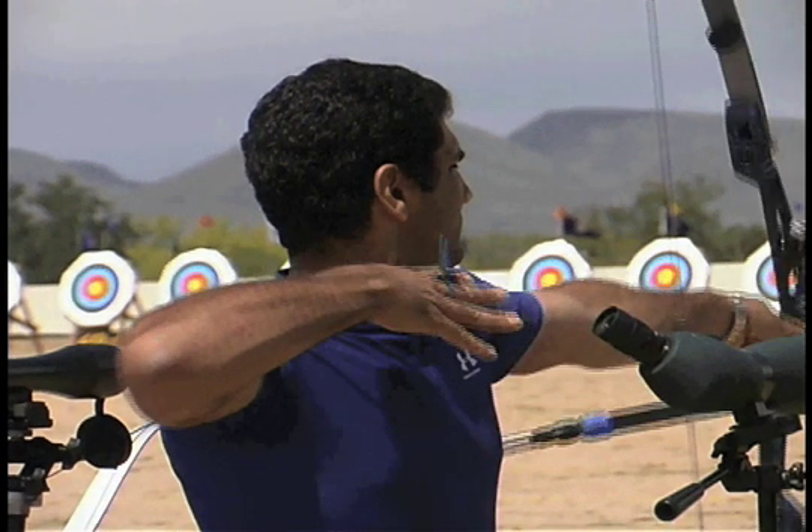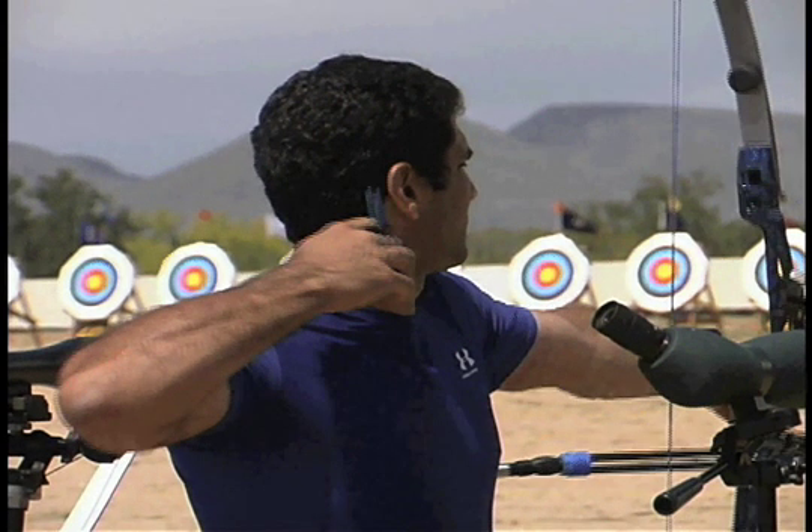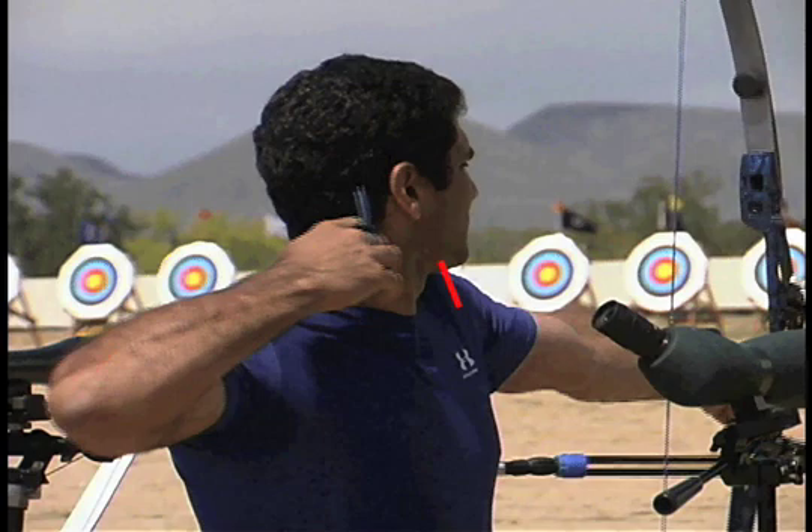The follow-through makes it all look perfectly normal, but it has nothing at all to do with the release action. It did nothing to correct it.